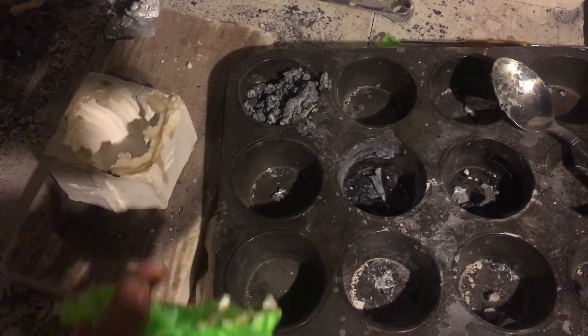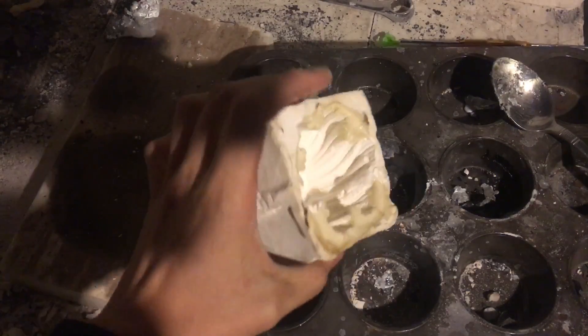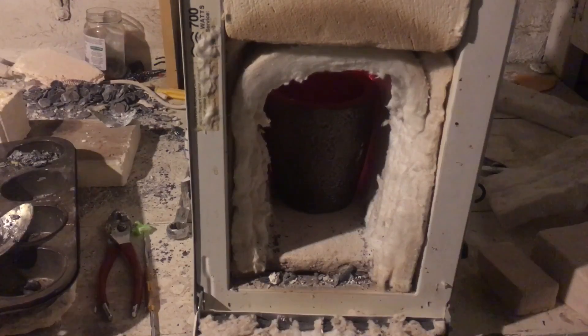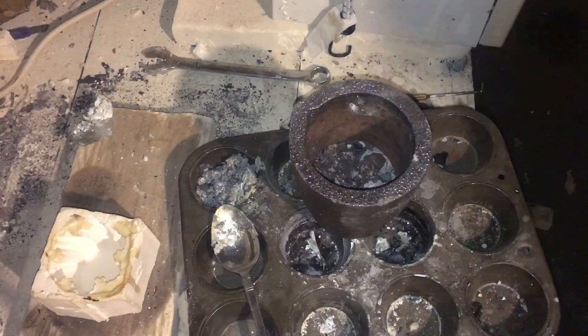Alright, back in the dungeon here. We're just gonna do a really quick video. This is a vase that I very unsuccessfully pulled out of this mold, but a lot of it's still there, so we're gonna cast it anyway. I got the dryer going in the background. We've got my graphite crucible — my fire brick fell out.